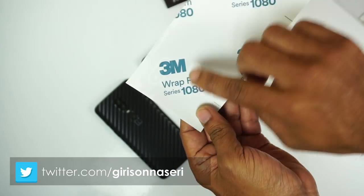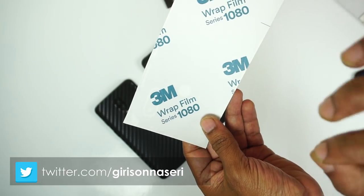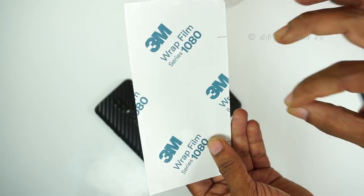In the package you can use a lint-free cloth and a sticker. You can use high-quality 3M wrap film with a good quality finish, so if you put it on, it can protect and cover the stains on your mobile phone.